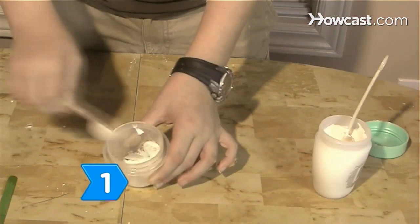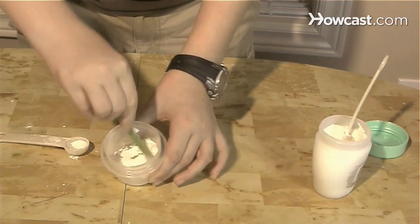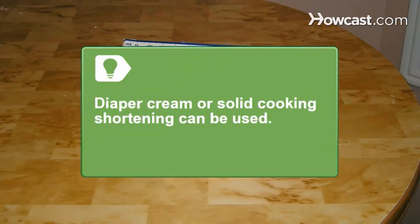Step 1: Mix the cold cream and cornstarch together. Diaper cream or solid cooking shortening can also be used instead of cold cream.